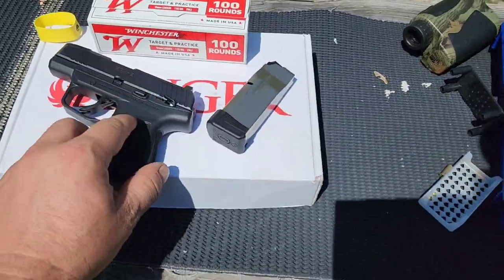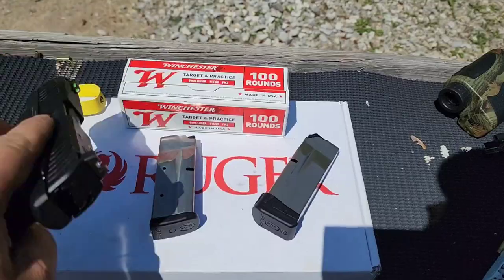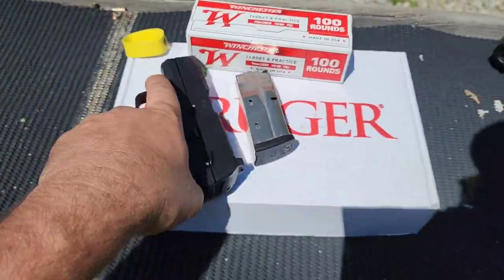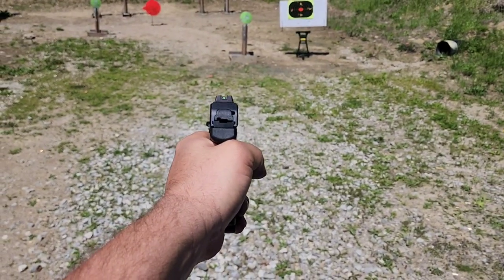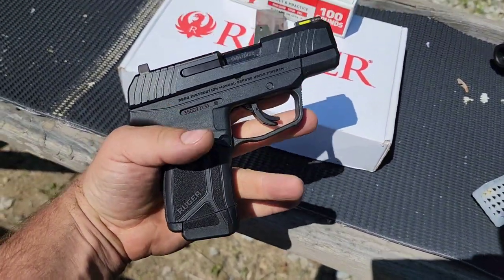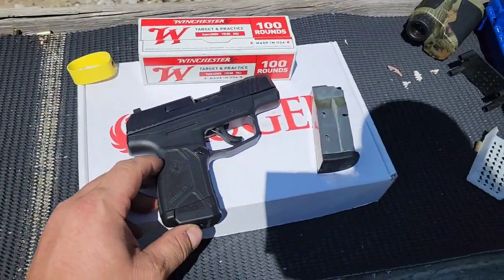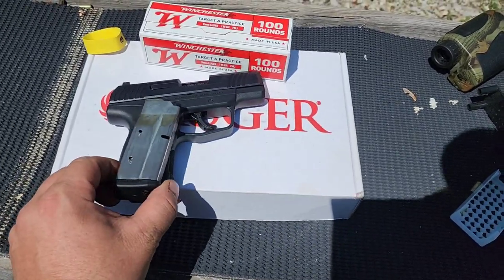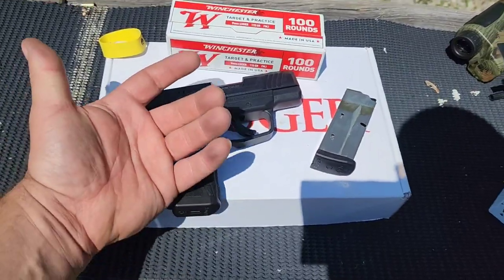With the extended mag on, I can get all three fingers on there and it feels rock solid. It's not bad with the standard flush fit mag, but I get a heck of a lot better grip with the extended. I'm gonna shoot it with both — I don't think there'll be much difference in accuracy since I still get a pretty good grip with the flush fit, but it's just so much more comfortable with the extended.